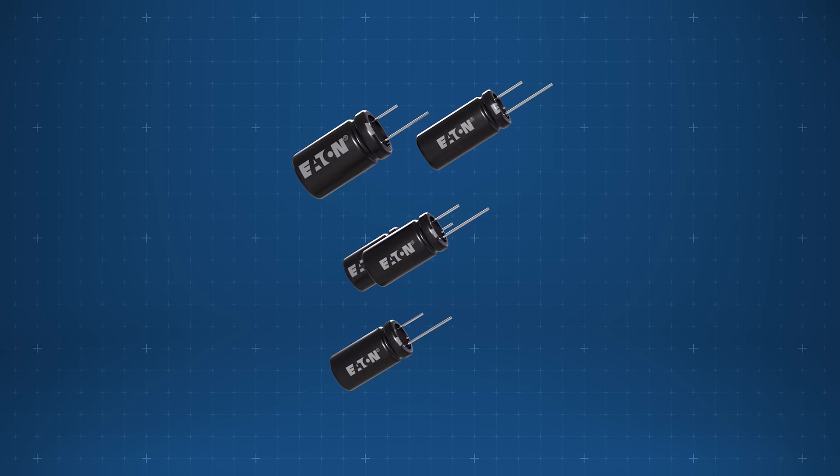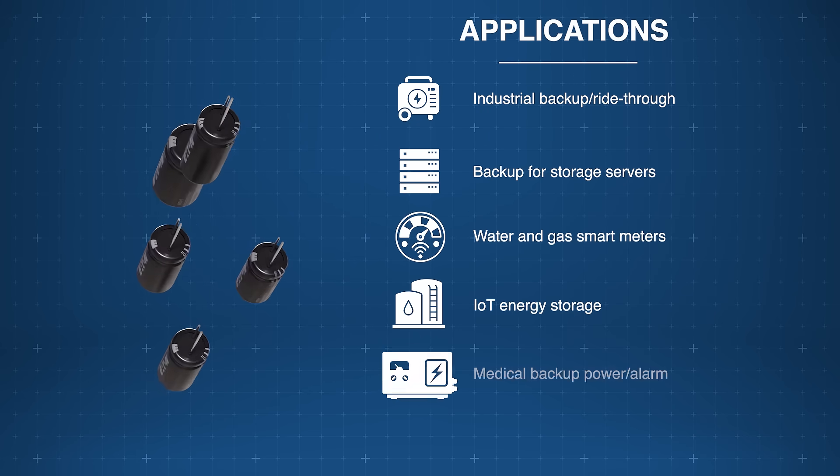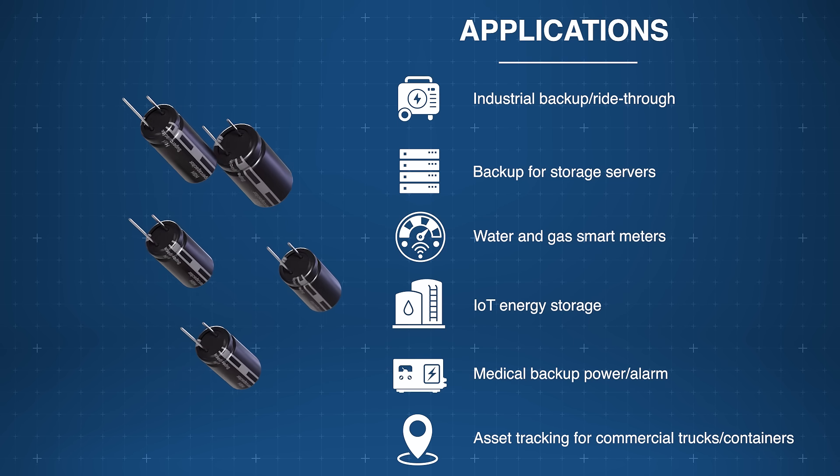With low self-discharge and UL recognition, Eaton Electronics HSH hybrid supercapacitors are ideal for industrial backup, smart meters, IoT, medical alarms, and more.